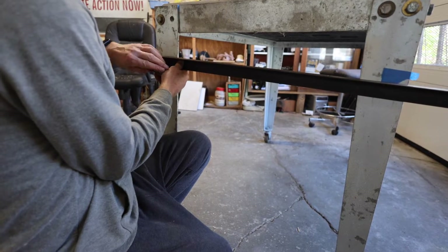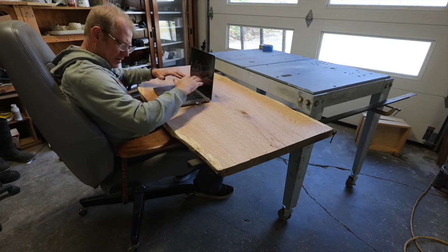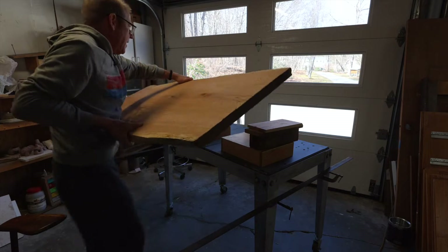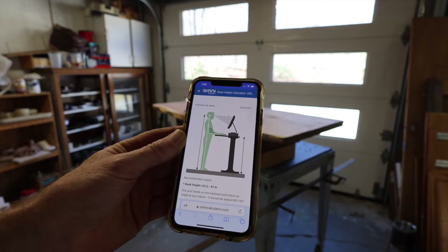To find my particular desktop height for the sitting position, I clamped angle iron to the table legs and then checked it with my chair and computer. For the standing height, I just stacked up wood and stuff until it seemed good, and then Googled it to make sure I wasn't overlooking anything.